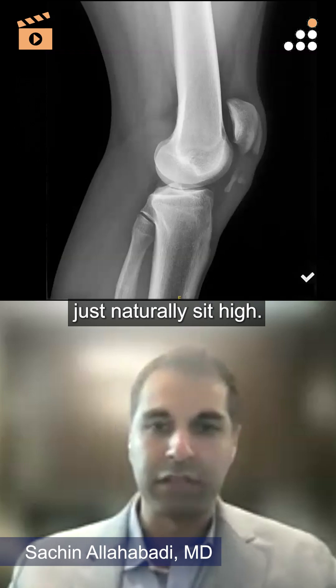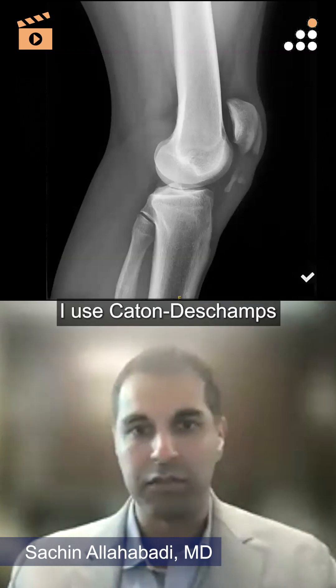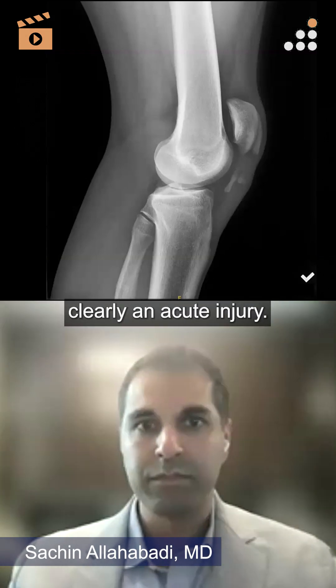But some people just naturally sit high. In general, I use Caton-Deschamps, and this is certainly clearly an acute injury.